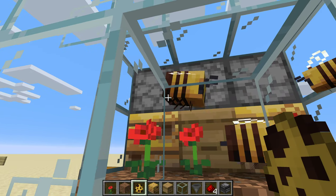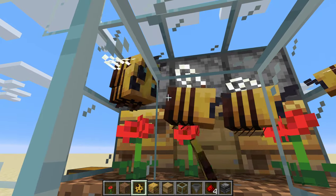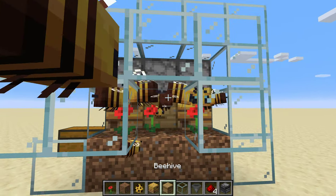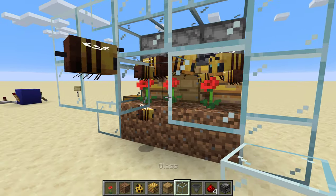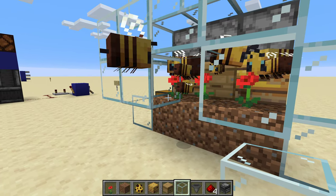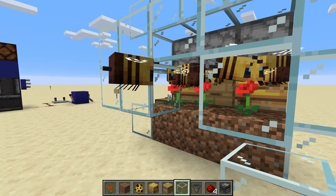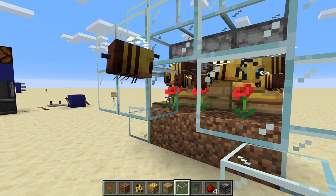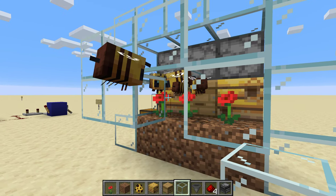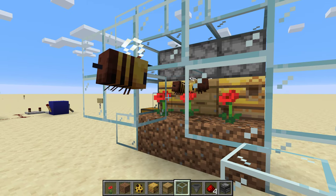One, two, three for each hive. And when they get inside after pollinating these flowers, that'll clear up the space so we can fill in this last piece of glass and get this module fully protected. You can hear that little popping sound — that's them entering the hive.